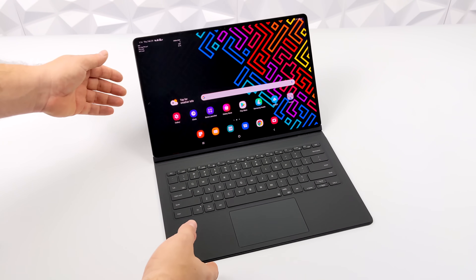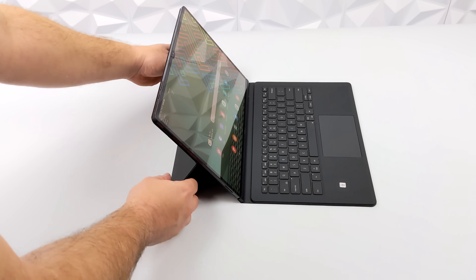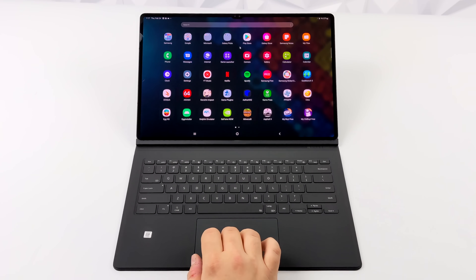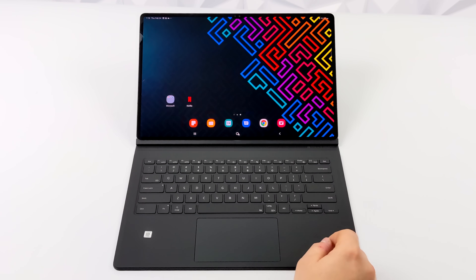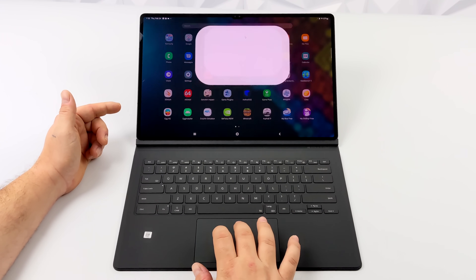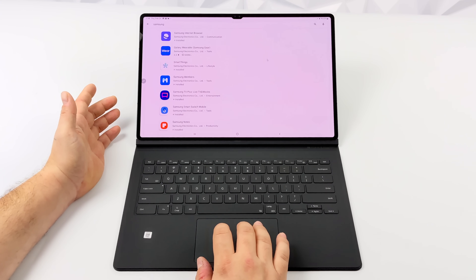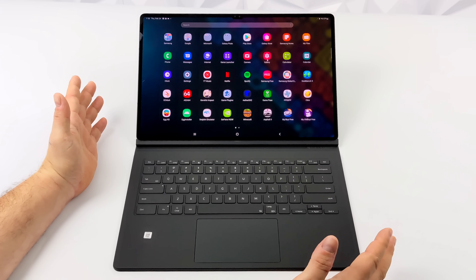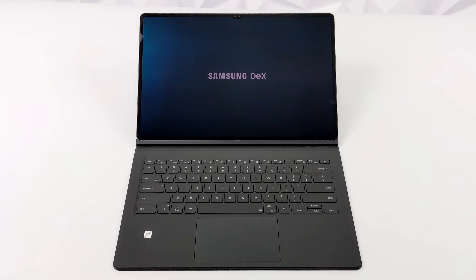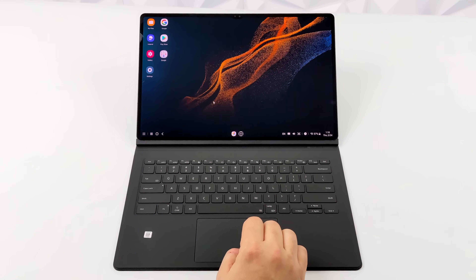Before I wrap this video up, I wanted to take a look at this keyboard case. Like I mentioned, I did a pre-order on the Tab S8 Ultra and it came with it. Basically this is going to turn it into a 14.6-inch Android laptop. We do have a trackpad built in and it works really well — keys feel nice. I would rather have a mechanical keyboard, but overall this is actually a really good experience. One of my favorite features built into these Samsung tablets is Samsung DeX. With this keyboard we have a hotkey — press Function and the DeX button, and it'll bring up Samsung DeX on the built-in screen.